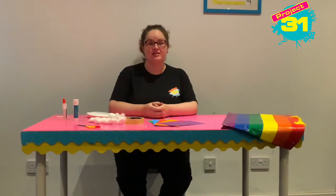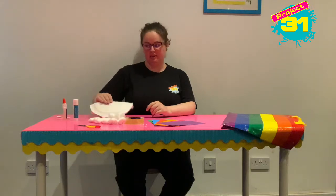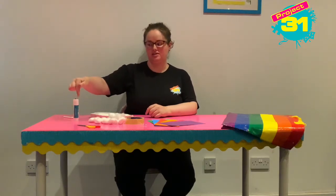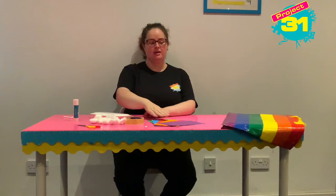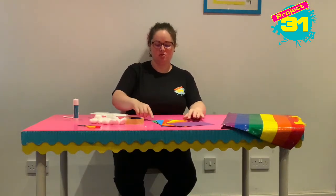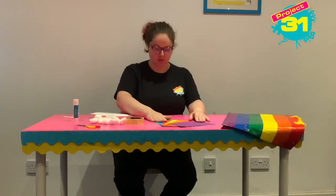Hi guys, it's Elizabeth. Today we are going to be making a fluffy cloud with a rainbow, and for that you're going to need half a paper plate, some glue — it doesn't matter if it's PVA or a glue stick, either will be fine — some scissors, quite a lot of cotton wool, some sellotape, and some cards. The colours of cards I've got are green, blue, red, yellow, orange, pink, and purple.